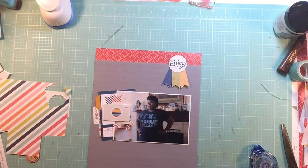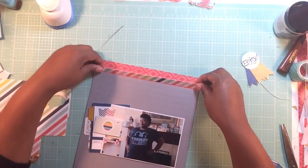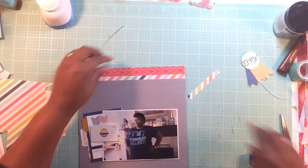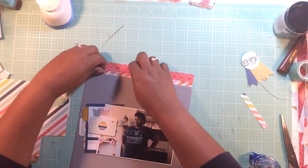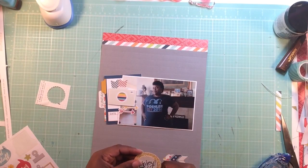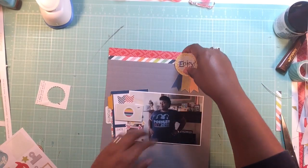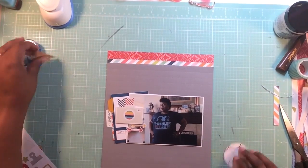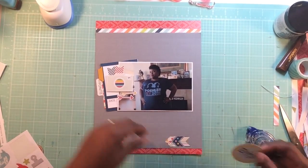There was a die cut that said 'enjoy' so I cut that out with one of my punches. I decided I needed something at the top to add another pattern, so I grabbed a scrap from that same collection - I think that stripe patterned paper is exclusive to the kit. I added a tab that says 'Sunday', which is a sticker from a Pebble sticker collection that came with the kit. Then I punched out a circle to house that scallop circle that says 'enjoy'.